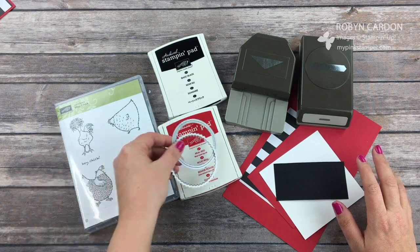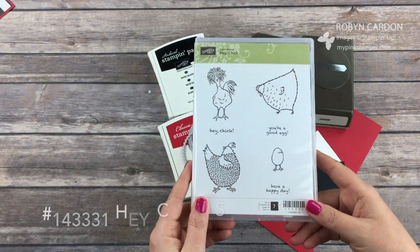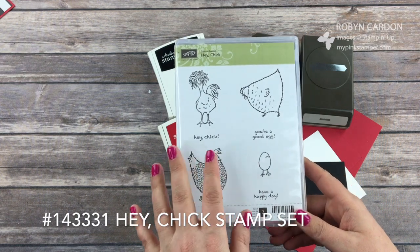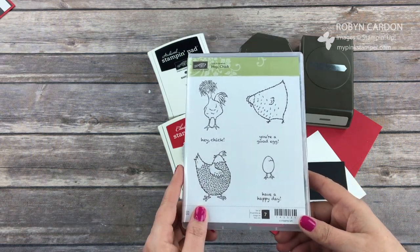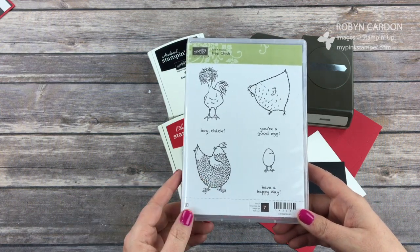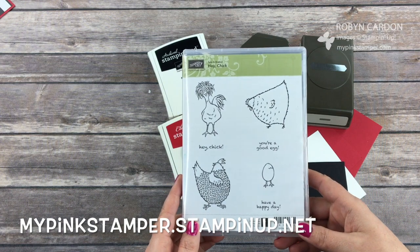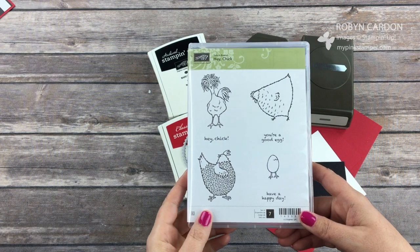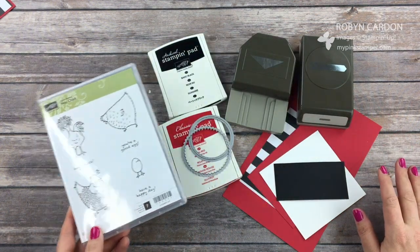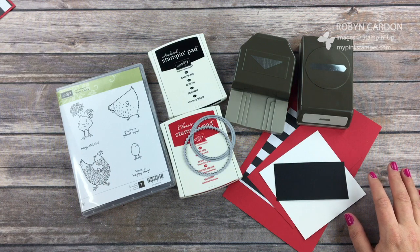I'm going to show you a fun card made with our Hey Chick celebration stamp set. You can get this stamp set for absolutely free with a $50 order on my website below, mypinkstamper.stampinup.net, and I will also put the code for this. Once your total reaches $50 retail, you can add this at any time. There are also other items you can get for free with $50 purchases — there's no limit to the amount you can earn for free.